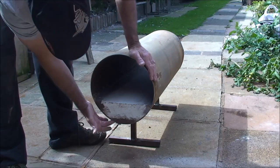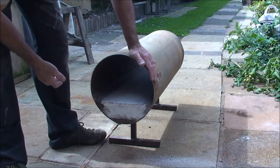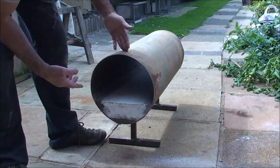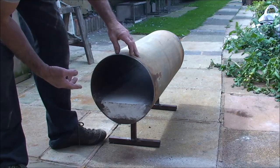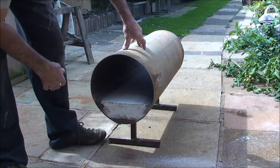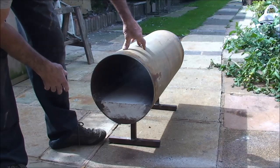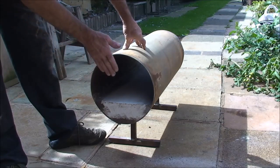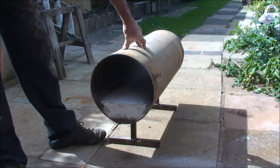Then I just welded the seam back up again. It's about 36 inches long now. I'm going to reduce the length inside by about another 8 inches, so I want about 26 to 27 inches inside — that will be more than enough.